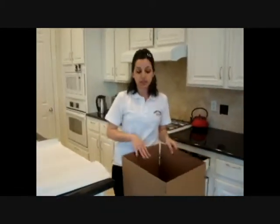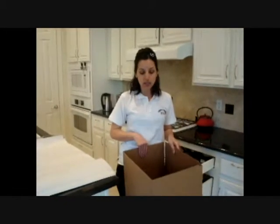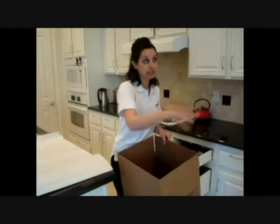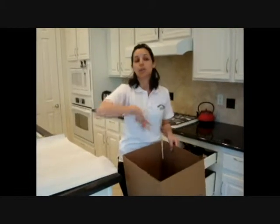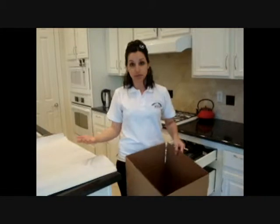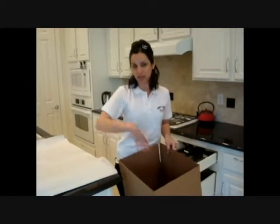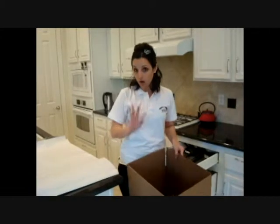Now even though this specific box does have a lot of padding, we want to make sure we do a little bit of extra protection. Because not only your kitchen items are going in the truck, but also your queen size bed or your $5,000 leather sofa — we don't want any knives to break through this box and harm anything else in the truck.